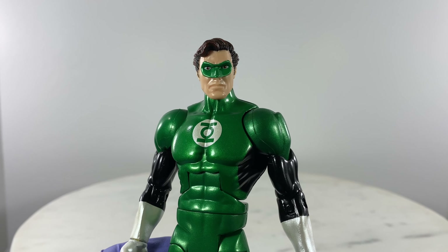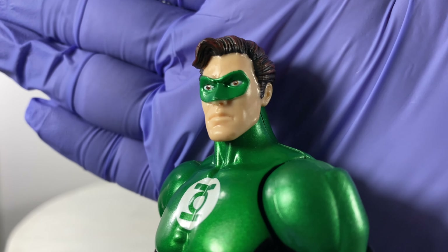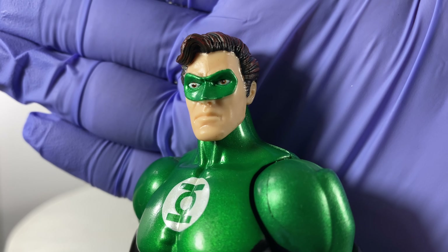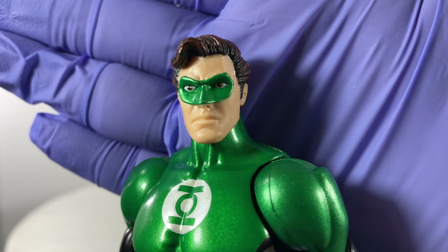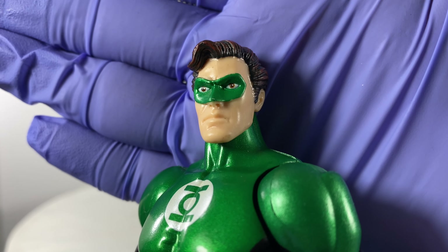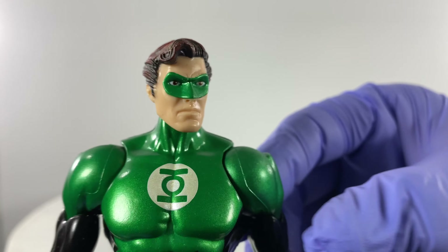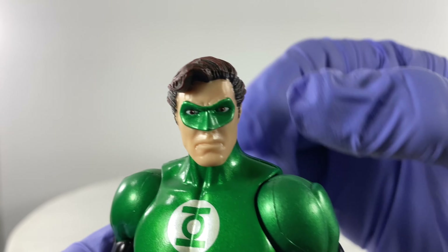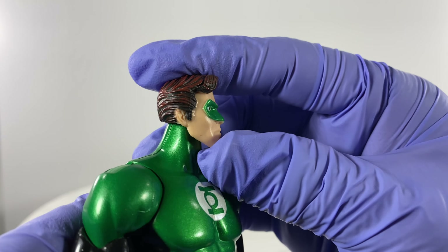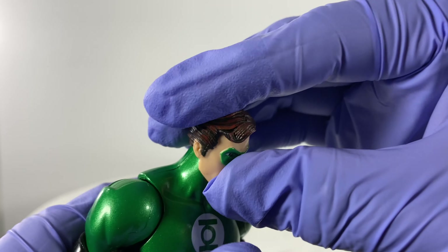Let's check out the details and articulation points of Hal Jordan first. Let's take a look at the head unit, the head sculpt. Nicely painted eyes versus your traditional DC Universe Classics wherein those eye parts would be just white paint. As for articulation points - left, right, a little bit of upward gaze, downward gaze.